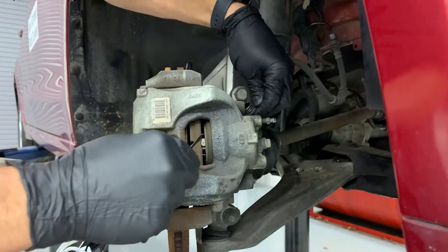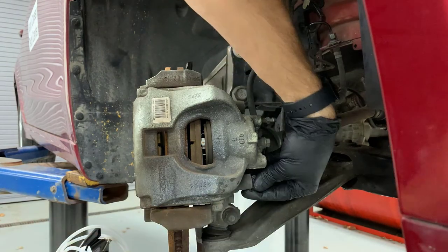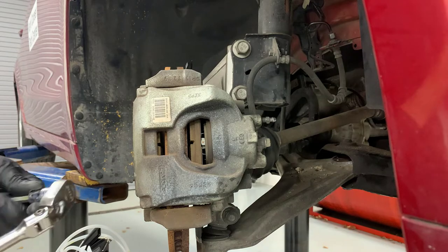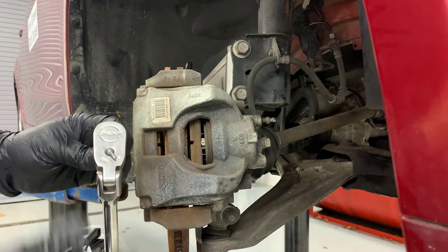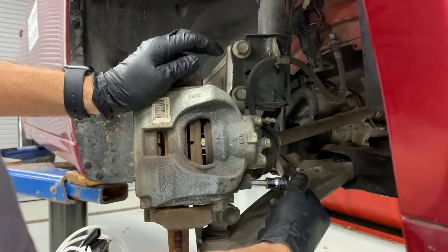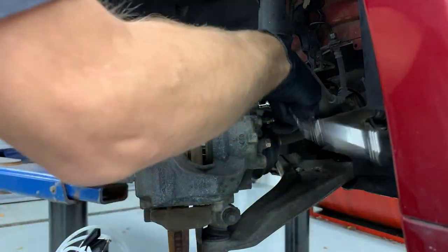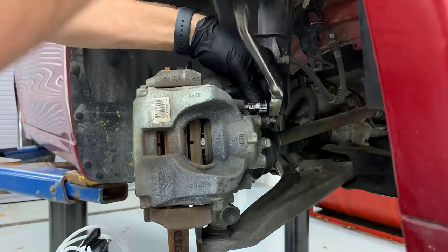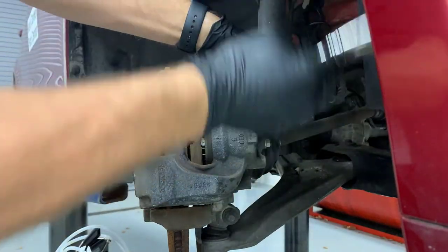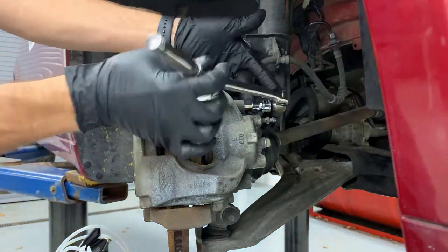The next step is removing the brake caliper. The slide pins on this caliper are hidden underneath these caps. The tool used to extract them is a 7mm Allen. Make sure your ratchet is in the correct position because it's going to be backwards to you and that gets a little confusing. You can see I'm going to crack them both loose with the long part of the ratchet, the handle, and then once they get loose I can choke up on the ratchet to make it a little bit quicker.